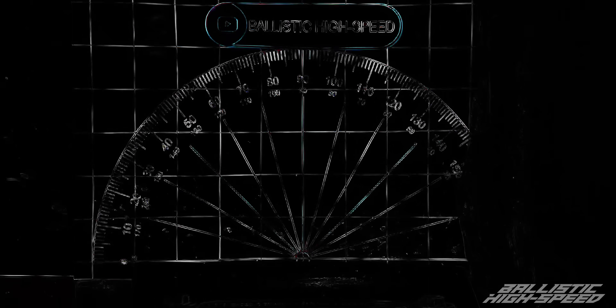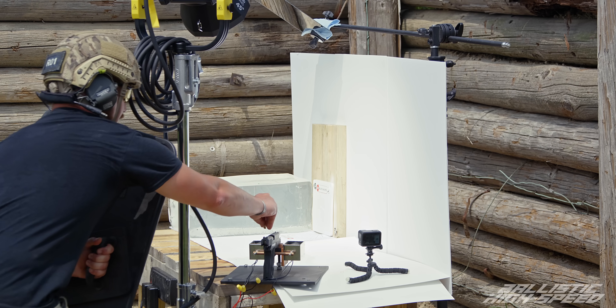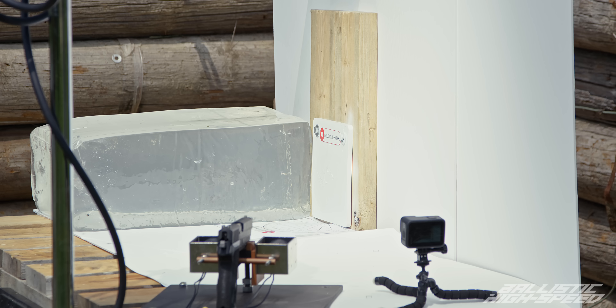We've only got two more to try, let's do them. Continuing on — 30 degrees. Weapon is hot. All high speed cameras are set. Ready for bullet impact — three, two, one.